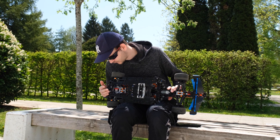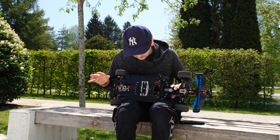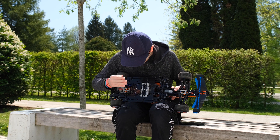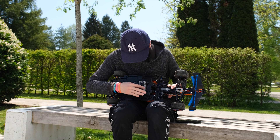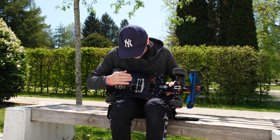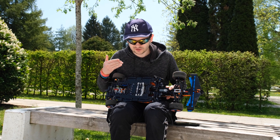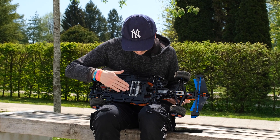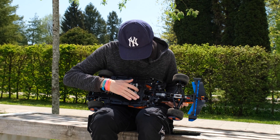Another thing I had to modify was the rear suspension, which was raised by around 0.7 studs. And as you can see here, this is where I placed the Powered Up 3.0 motor controller and the two Powered Up motors, which are driving the fake engine. The fake engine is actually driving the wheels, so in this case it is a functional element.